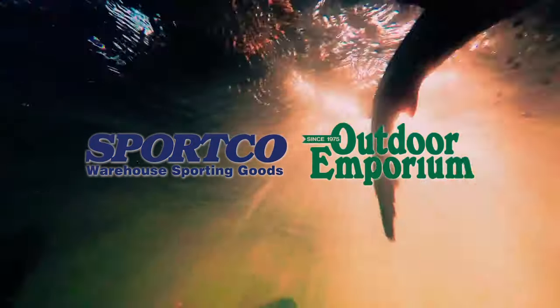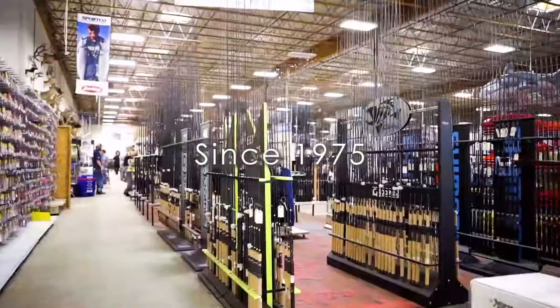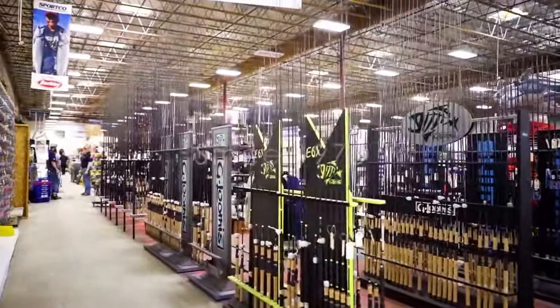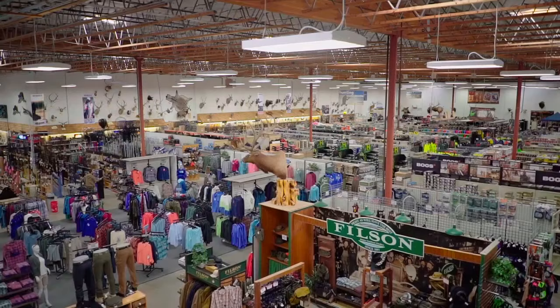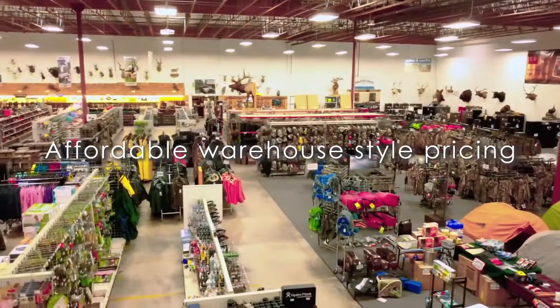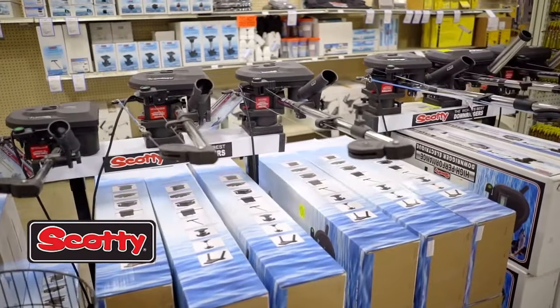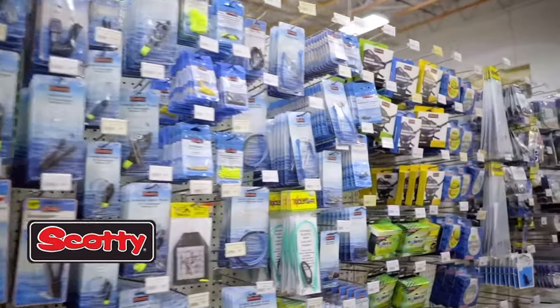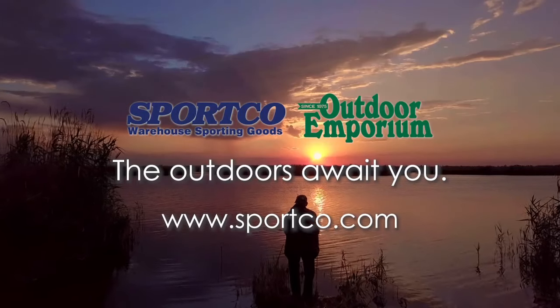SportCo, an outdoor emporium, is the largest local outfitter in the Northwest since 1975, providing thousands of people affordable outdoor gear. This summer, make your next outdoor adventure more affordable by shopping at our warehouse-style pricing. We are a local Scotty dealer offering sales, service, and repair. Located in Fife and Seattle — come visit us today. The outdoors awaits you.